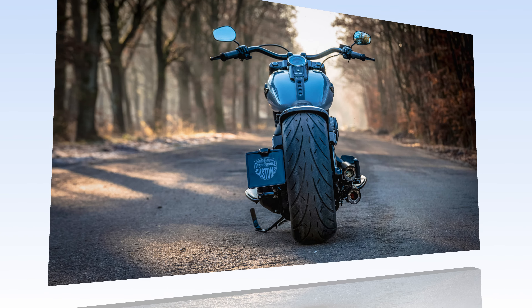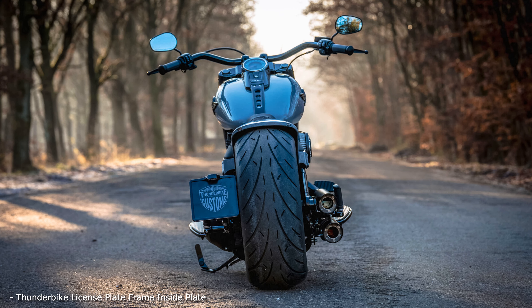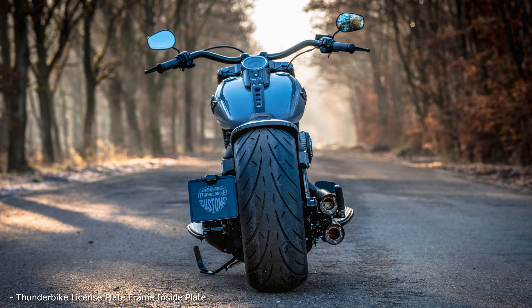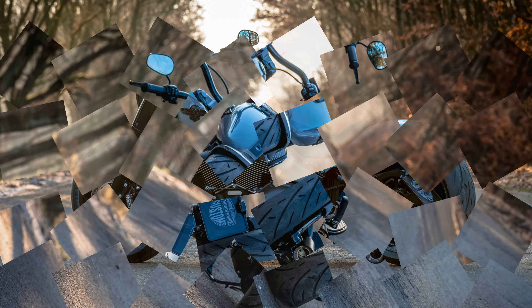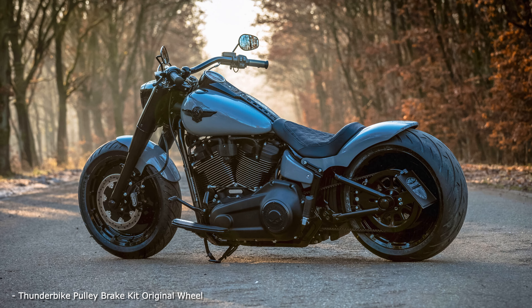The steel fender takes care of the lighting duties, and the Dr. Jekyll and Mr. Hyde sound system is controlled by a button on the handlebars as usual. Here too, everything is coordinated. The Hollywood light handlebars sit on short risers, and the small turn signals are hidden under the dashboards.